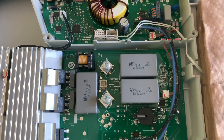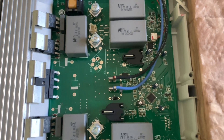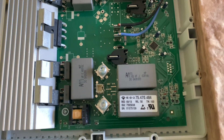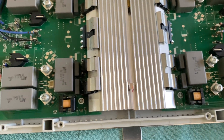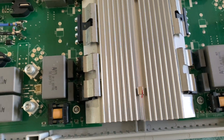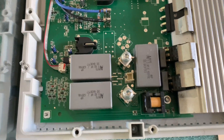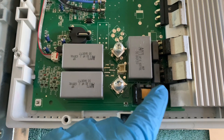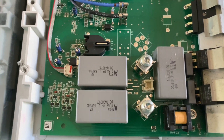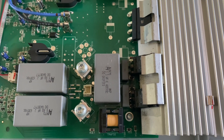Moving on to the right power control board — this is responsible for powering those two right elements. I don't expect there to be any damage here based on the error code. Onto the left power control board, looking for visual damage. I spot some there on those two transistors in the front, as well as three or four zener diodes down there that are just gone.